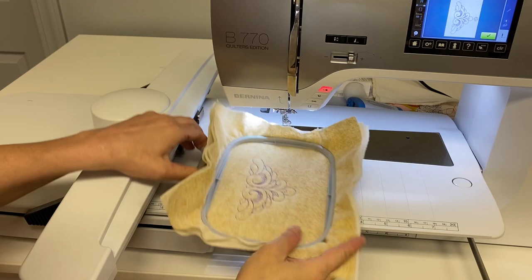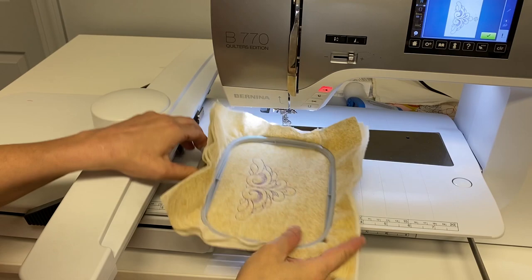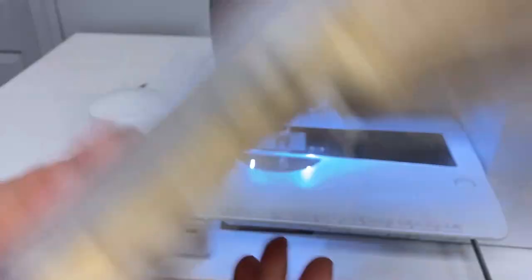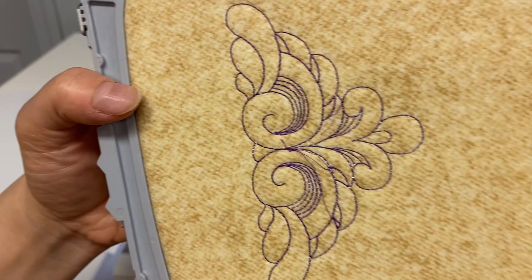Our thing is done and it's really pretty. I could see doing a whole cloth table runner or something like that with this, because you can see how absolutely beautiful that is. That is the silk thread, and on the back side — you can't tell the back from the front with those adjustments that we made.